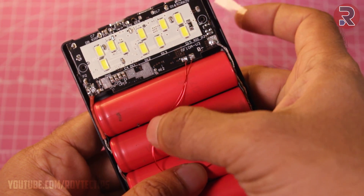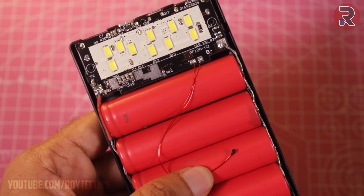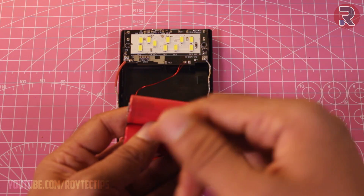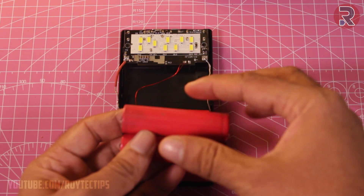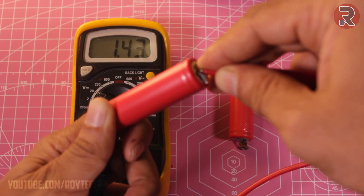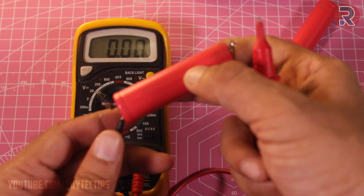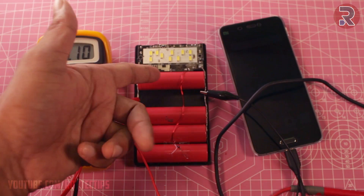If you forget to solder the temperature sensor, this power bank will not work - it will not turn on and it will not charge the battery. I was charging this battery for near about 20 minutes and found out that one of the batteries is getting really hot - the temperature went near about 60 degrees. This battery is dead: 1.43 volt. Make sure you check all of the batteries individually.